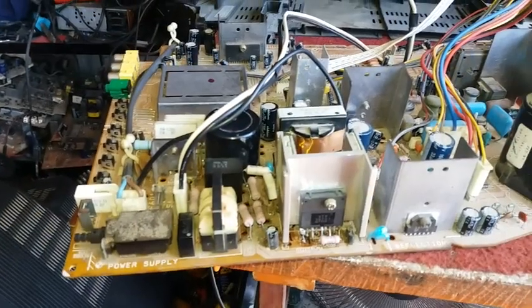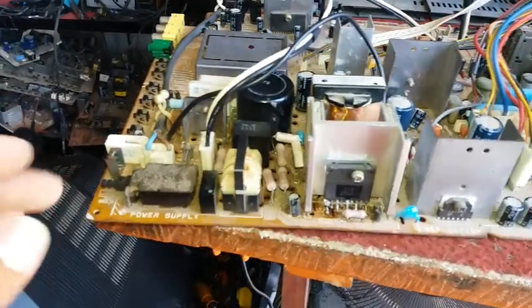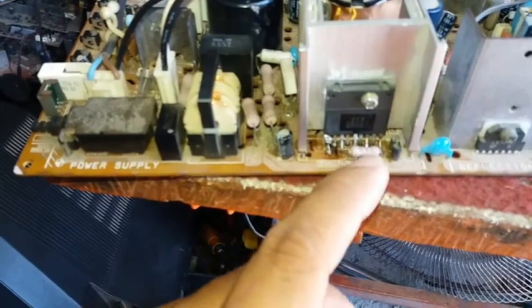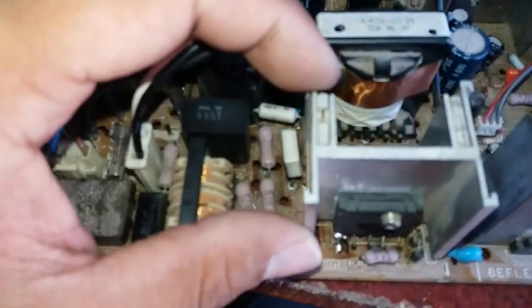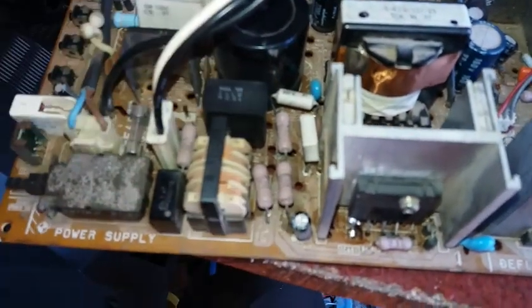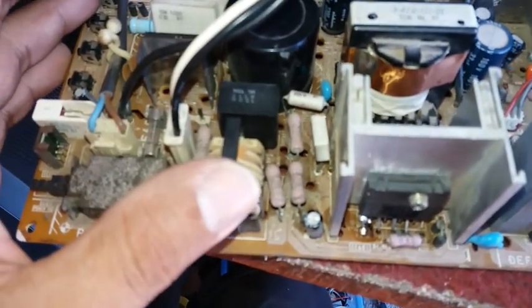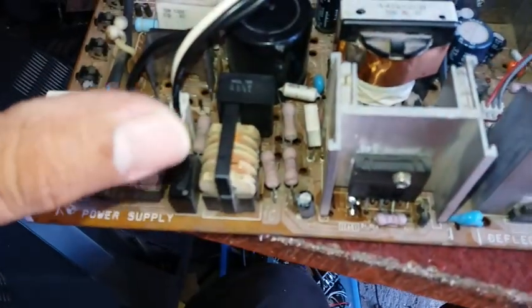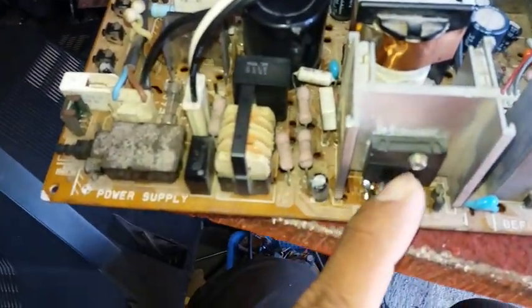We have a Sony CRT TV here and the problem is the power supply has no output because of this regulator. I already checked everything in this area and it's all good — even the capacitor and diode are fine. So I conclude that the faulty component in the primary is this STR.